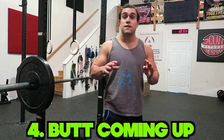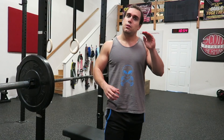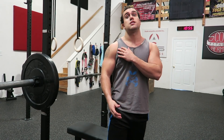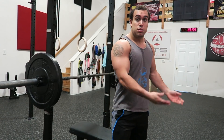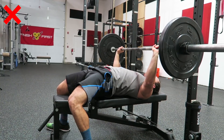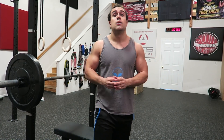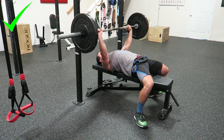Mistake number four is lifting your butt off the bench to finish the lift. Yes, it may help you finish the lift, but it actually takes away from muscle engagement in your chest, puts a lot of stress on your lower back, and may significantly alter the bar path, which puts stress on your rotator cuffs. While it gives a little extra push from your legs and lower back by recruiting other muscle groups, it puts you at a much higher injury risk. Also, it's not legal in competition. Keep your butt planted and you'll have a much stronger, safer bench press.